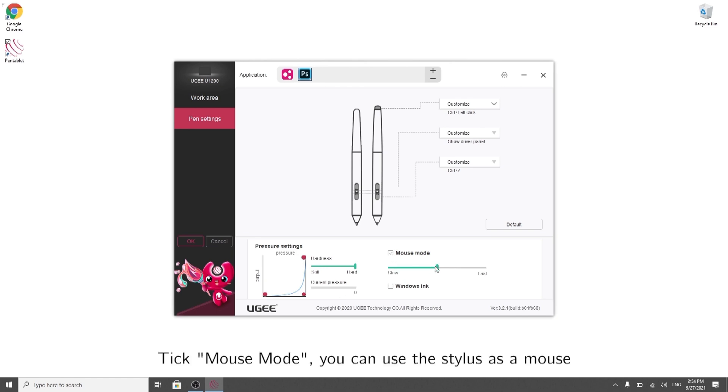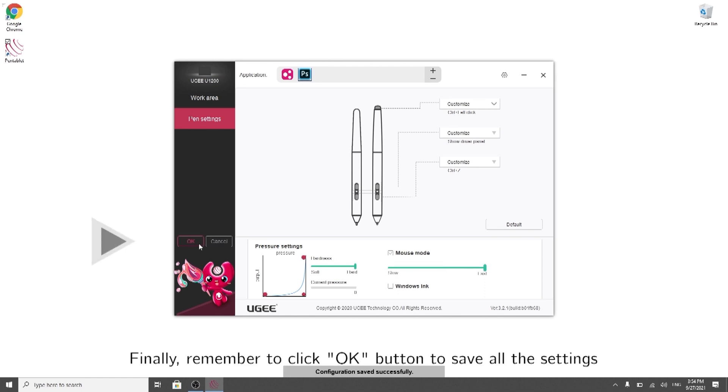Tick Mouse Mode and you can use the stylus as a mouse. Finally, remember to click the OK button to save all the settings.